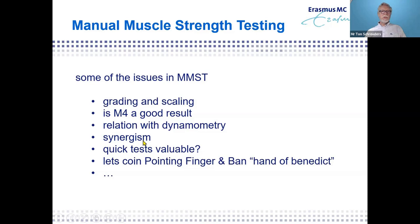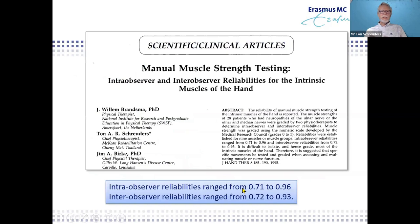What's the value of the quick test? One of my hobby horses is the pointing finger versus the hand of benediction. If that's the only result of this talk — that you agree with me on that — I will be very happy.